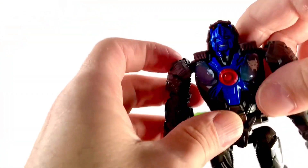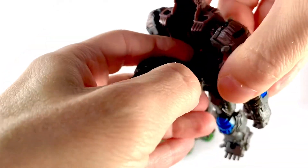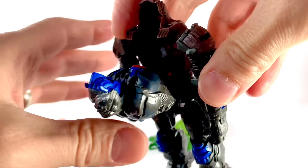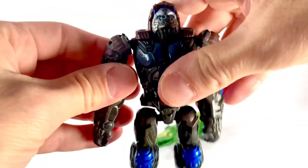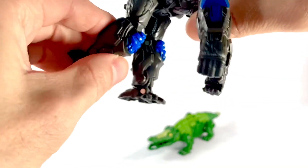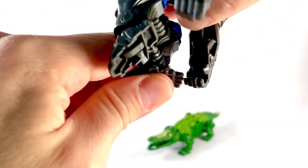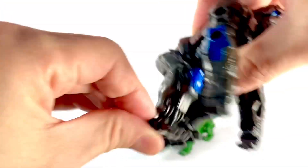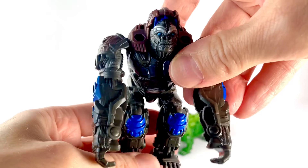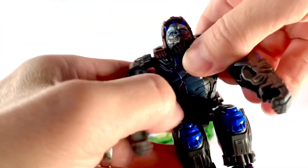To transform this guy, I'm not going to do a full transformation video. All you do is open up the chest, turn this around, pop it back in, then do this, then do this, then do this, then that, and move the feet forward. And you've got Primal in his gorilla mode, which definitely looks better. You get a different chest — painted gray. Really cool, I dig the chest. Very nicely done. And a different head — obviously you get the gorilla head, the Rise of the Beasts gorilla head.